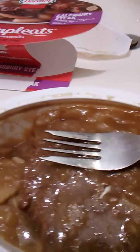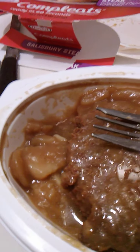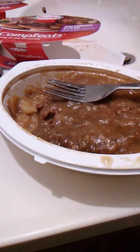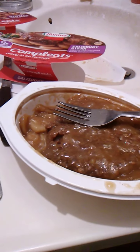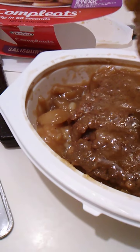As for the food itself, very good. The Salisbury Steak is extra tender. As you saw, I was able to easily just stick a fork into it and tear it off like that. Very, very tender. Wonderful. The gravy is very rich, got a rich beefy flavor to it — that's some good gravy. And the potatoes are tender, very tender, extra soft.